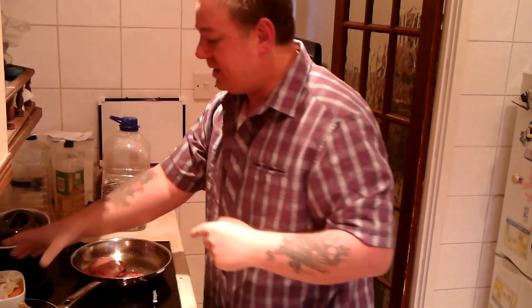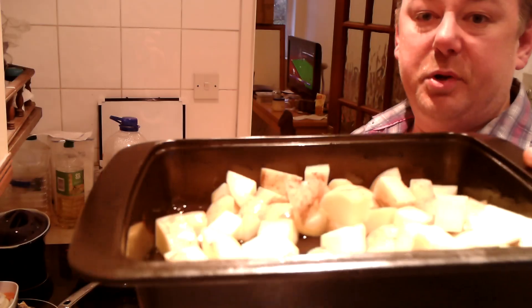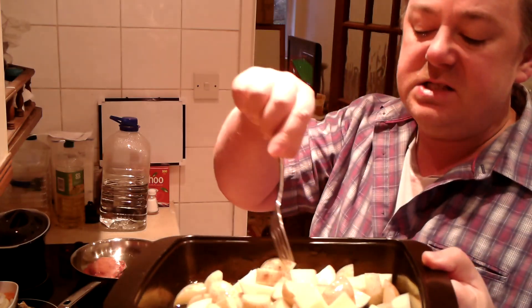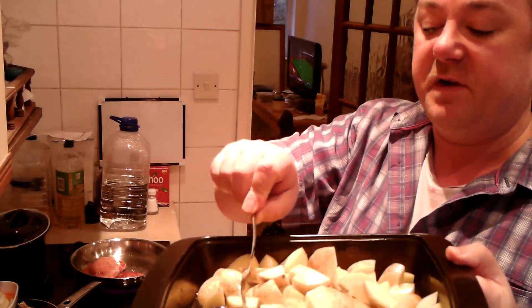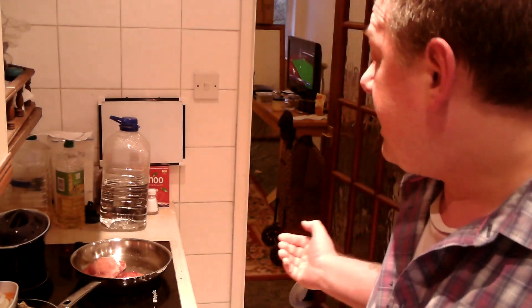So I cut it up, put it in the dish, along with the carrots and onions. And when I put it in the oven, I'll put the potatoes in. Now, these are not the pre-made roasted potatoes. I had to buy the potatoes, cut them up, and I've sprinkled some vegetable oil on them. So they'll go in the same time as the casserole dish.